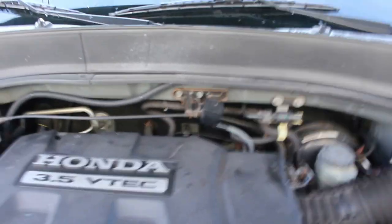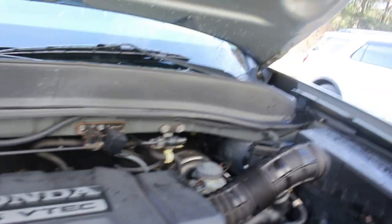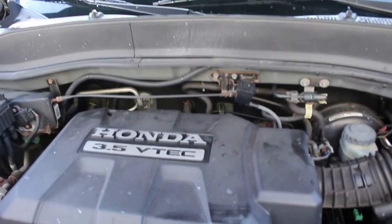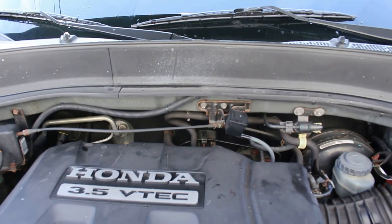I took it for a ride, got it warm, checked the fluid — the level's perfect. So four quarts total. One thing I didn't mention: make sure you take it for a ride before you do the fluid change to get the transmission fluid warm so it drains out better.